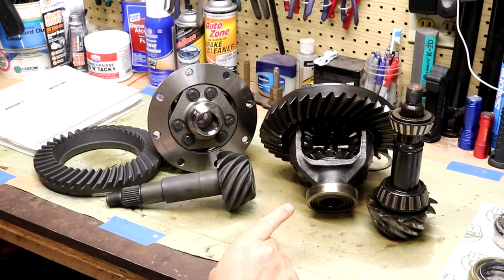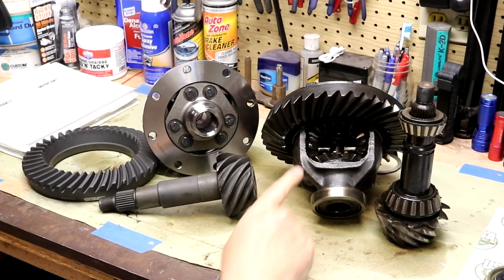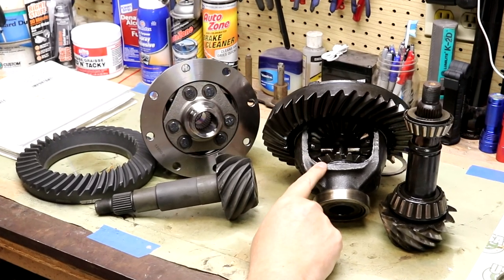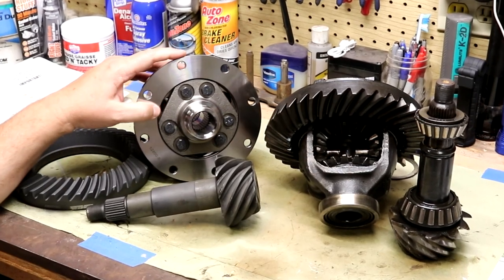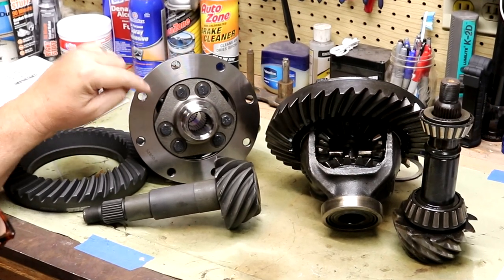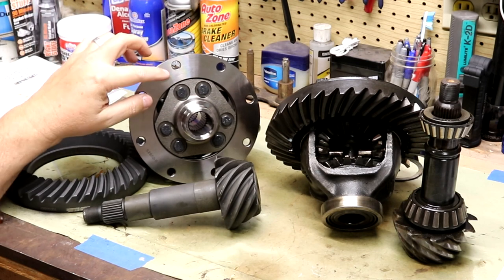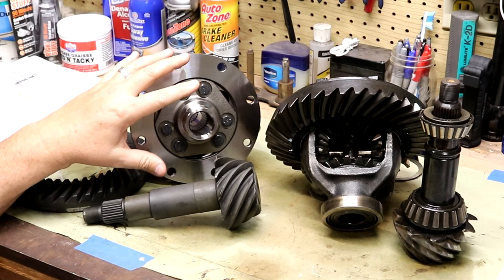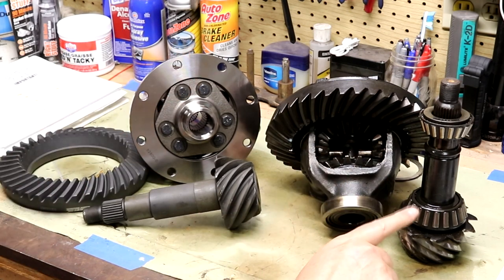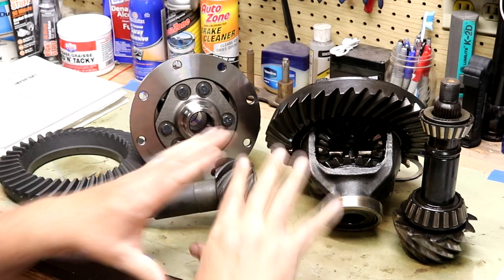This is part three of my AMC 20 rebuild, and today I'm going to be upgrading my AMC 20 original open differential with this Eaton Detroit TrueTrack — this is specific to the AMC 20 axle. Number one, it supports the 8.875 ring gear, and the other upgrade is going from 3.54 to 3.73 gears.